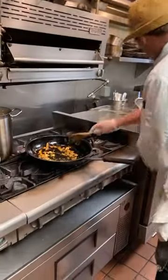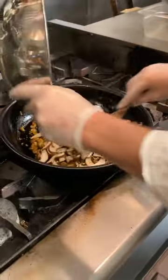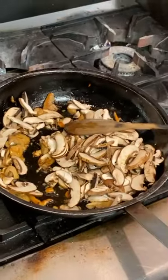I already started a mushroom sauce. Mushroom sauce is basically just a little bit of chili pepper, parsley, and garlic.